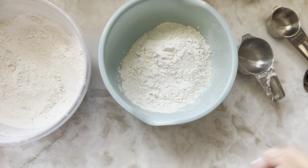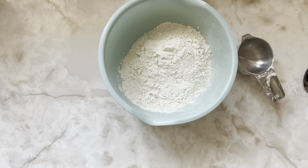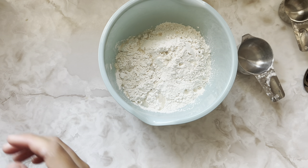Do you guys like my upgraded measuring cups? My mom gave me these. Now a quarter cup of water, and half a cup of peanut butter.